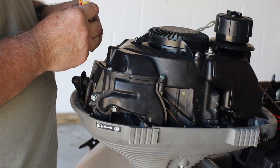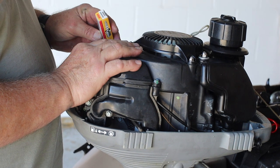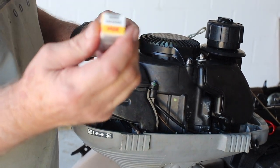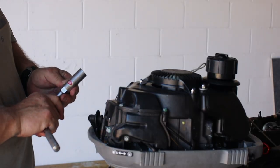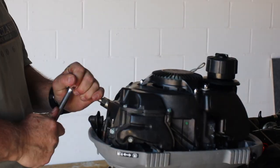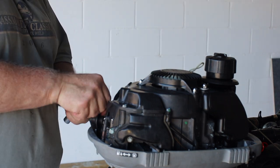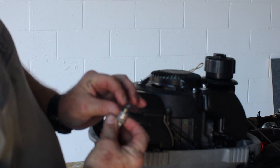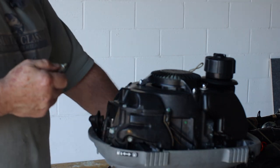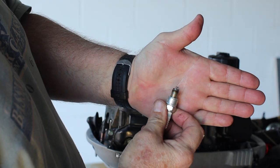I'm going to look at the spark plug. The original spark plug that the manual calls for is an NGK CR4HSB — you can see it, it's a small spark plug. This is a 5/8 inch socket. Let's pull it out and see what it looks like. It's actually in pretty good shape. It's dark, that's normal. It looks pretty good. That gives you a good indication of how the engine is running. If I wipe it off a little you can see it even better. It's not in bad shape but we're going to change it anyway.